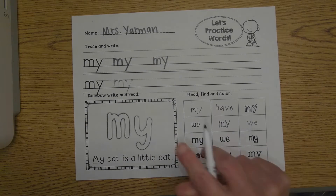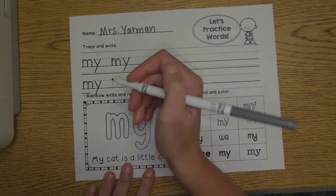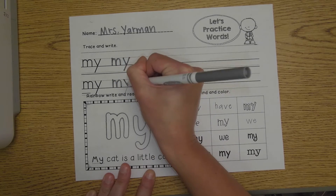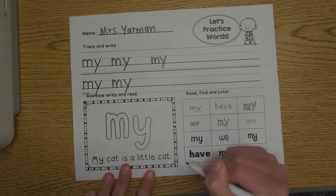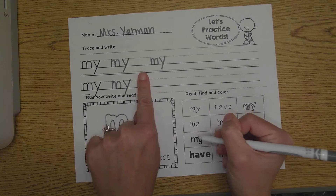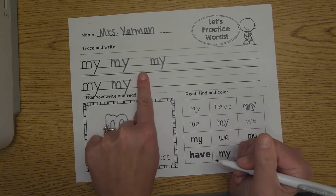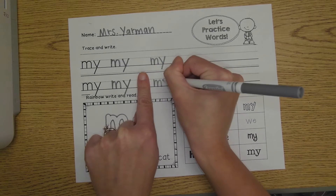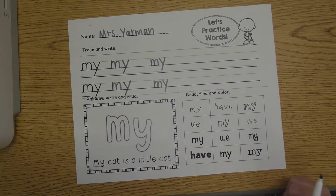M, Y — my. Great job. Let's try tracing it again on the next line. M, Y — my. Leave your finger space to separate your words, and let's write it by ourself. M, Y — my.